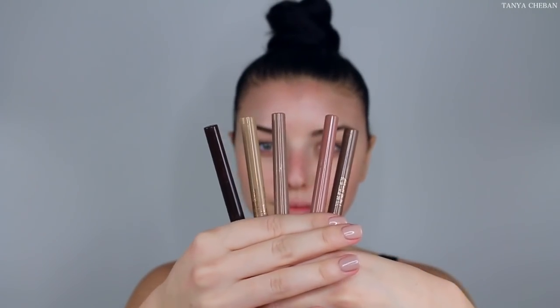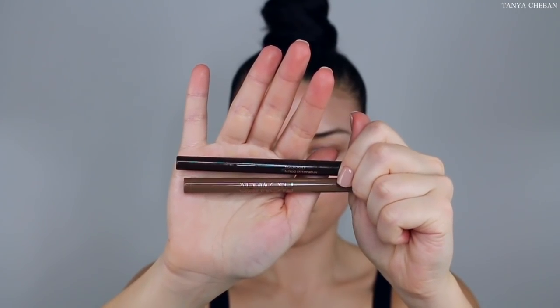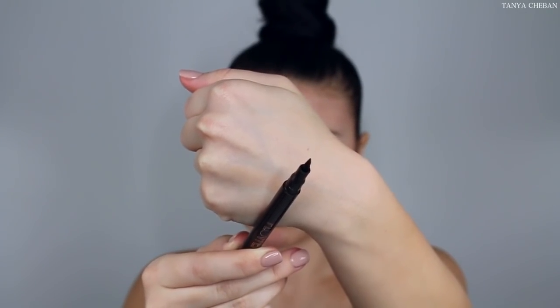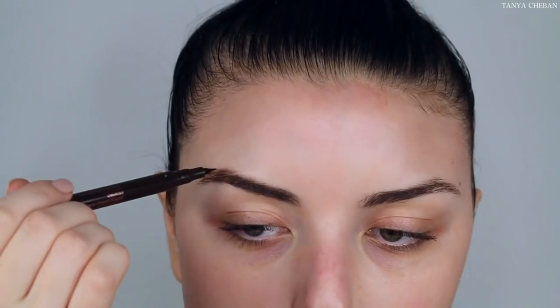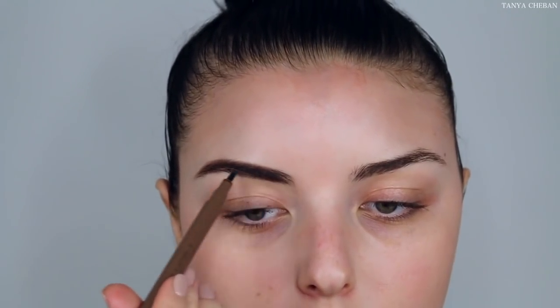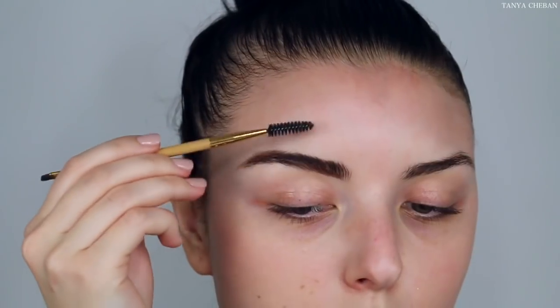Moving on to brows, I'm going in with the Flower Brow Vixen Tattoo Stains in the darkest shade which is Espresso and filling in my brows. As you guys can see I'm using really small strokes and that just gives me the most natural finish. After I filled everything in and brushed everything out, once the stain is set I'm going in with a lighter pen called Soft Brown and filling in the front of my brows — it gives me a nice gradient finish and doesn't look too harsh.